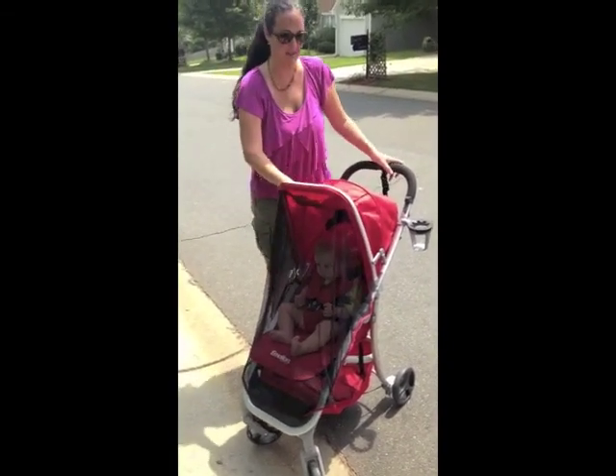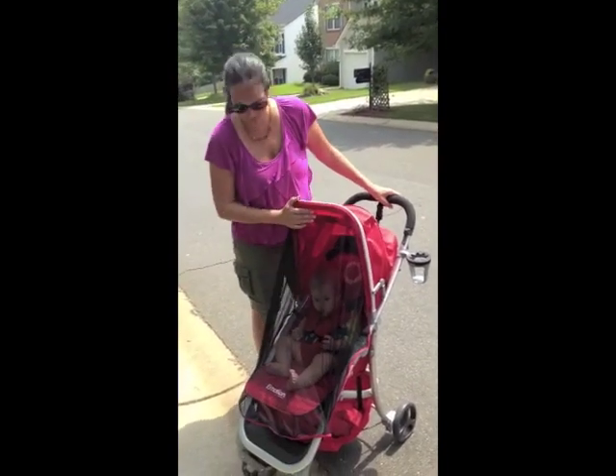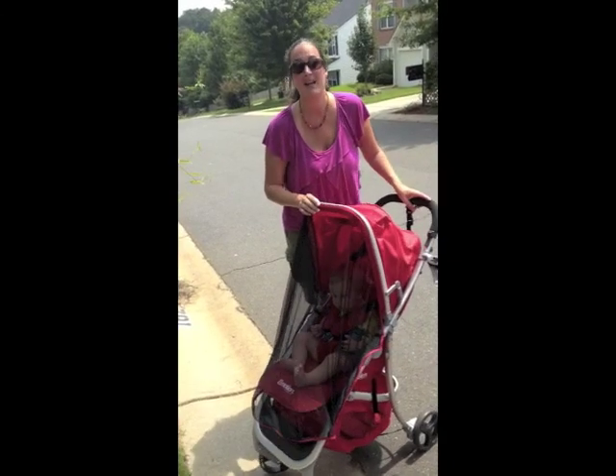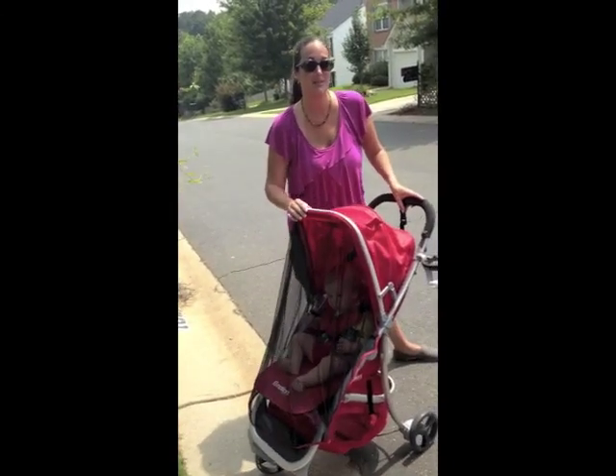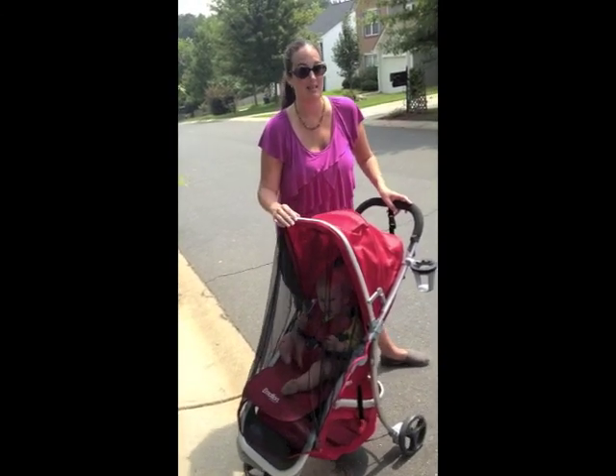All of the fabric is removable and washable, so if there's any explosions, easy cleanup. The Emotion Stroller by Baby Home retails for $299 and you can get it at diapers.com. It also qualifies for free second day air shipping.